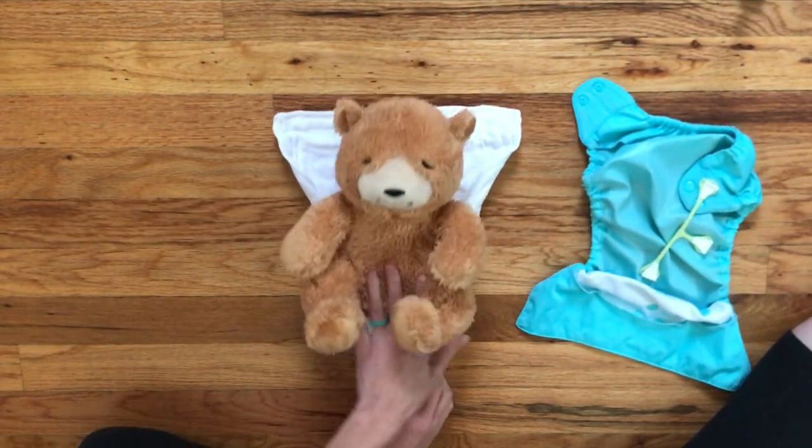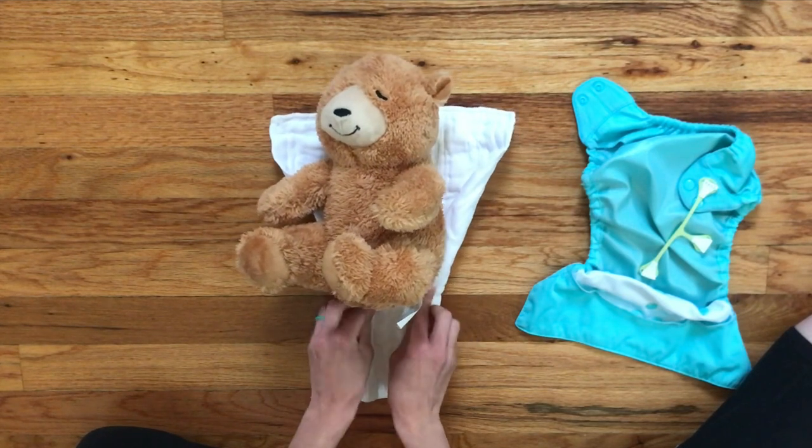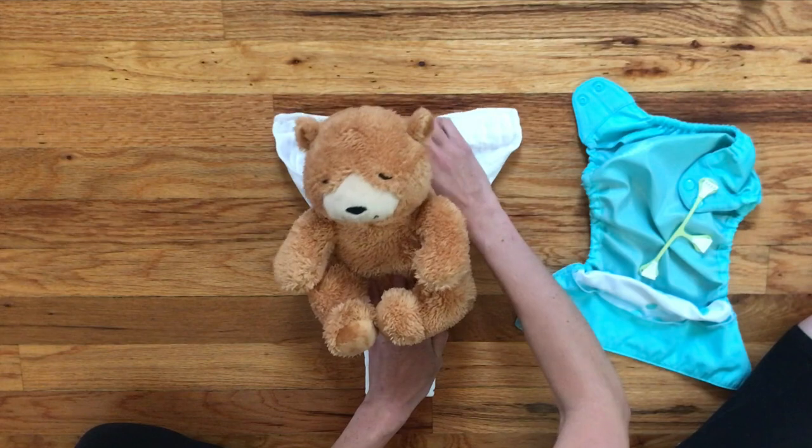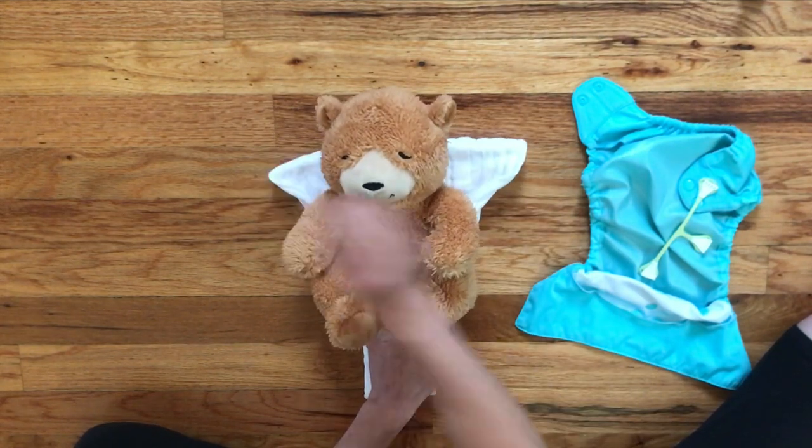Then you put your baby in the middle. This diaper is pretty ginormous for this little bear, so I'm going to just tuck it in the back like so.